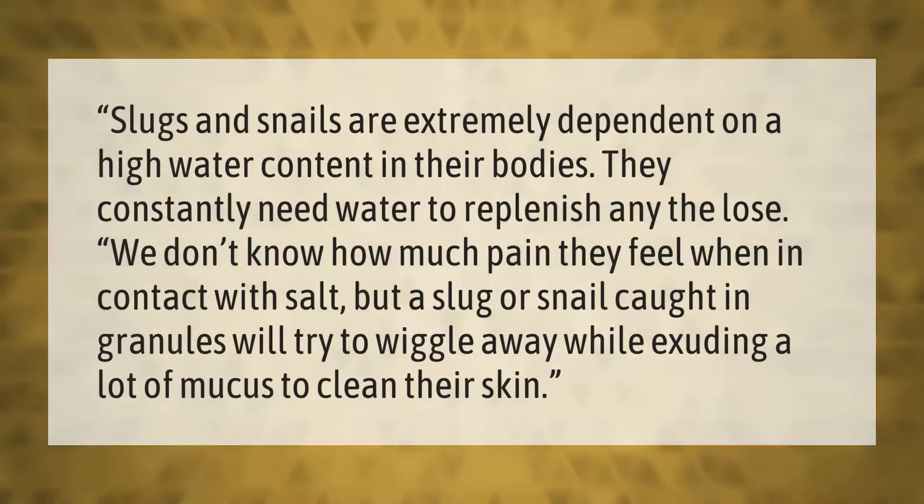Slugs and snails are extremely dependent on a high water content in their bodies and constantly need water to replenish any they lose. We don't know how much pain they feel when in contact with salt, but a slug or snail caught in granules will try to wiggle away while exuding a lot of mucus to clean their skin.